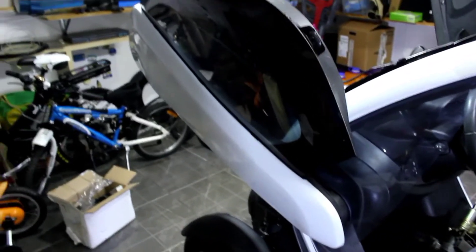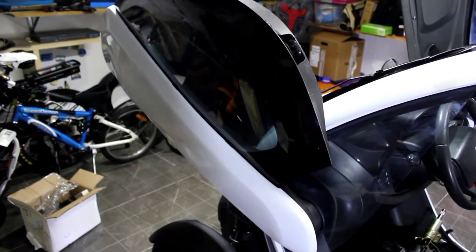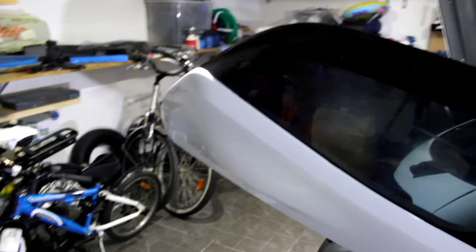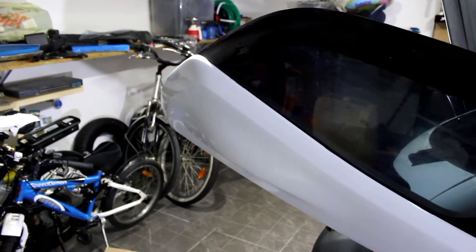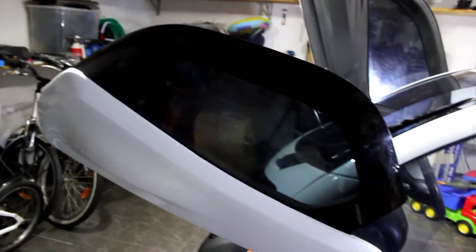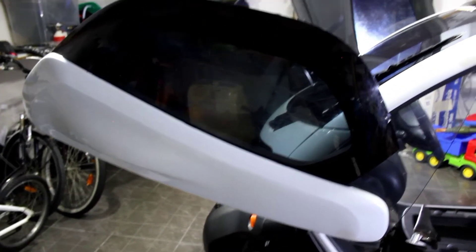I was thinking about automating this door right here. I already did some studies on that and we have some electric pistons from China that I could get squeezed in there, using a remote control system together with the traditional locking system from Renault from a car that has the electric locking system. So when using the remote, the door will unlock and the piston will start pushing the door — what we will have in the end is an automated door opening.